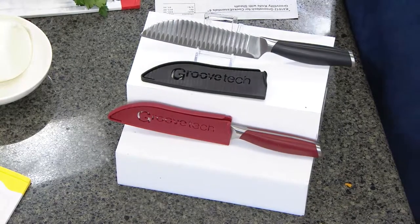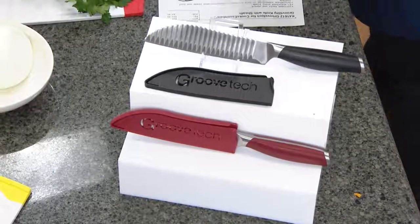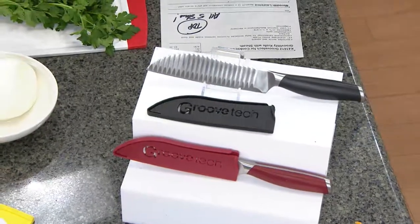This is the younger brother of another Groovetech knife that we've had on the air at QVC — the Mezza knife, still available on QVC.com. I would encourage you to pick this one up as a great complement to that knife because it is a bit smaller.